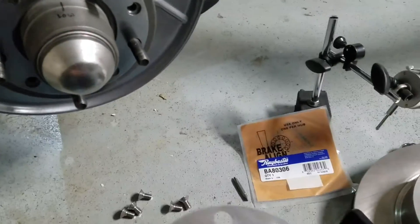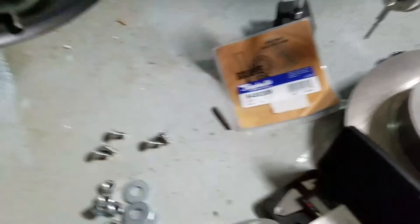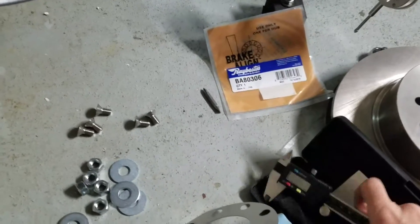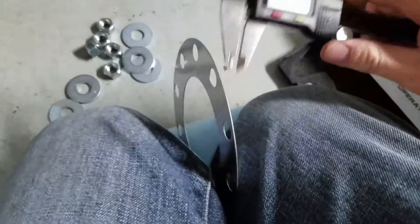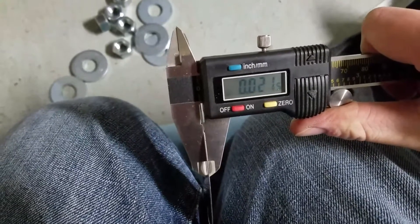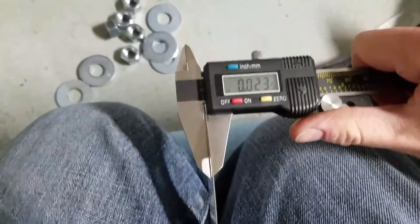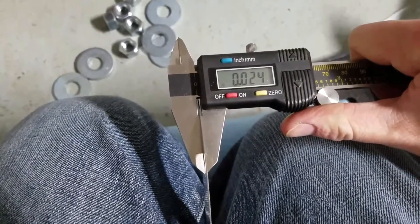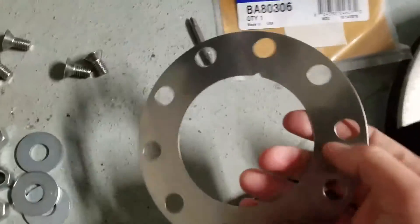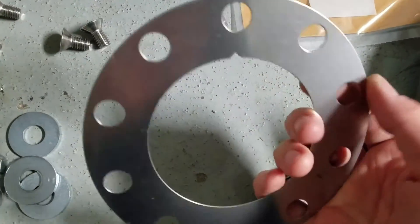I had to buy two of these. They're supposed to be six thousandths of an inch difference. If you look at them here, you've got a notch right there — that's your low side. Measuring the low side, we're looking at 20 to 21 thousandths of an inch, and the high side is 23 to 24 thousandths. They're supposed to be six thousandths difference, but they're only three, so I had to go back and buy another one.